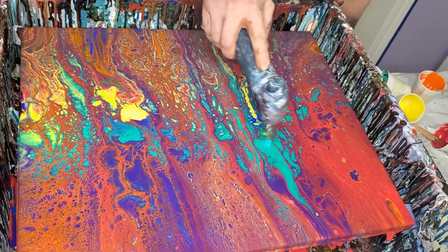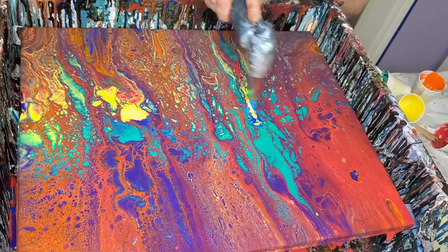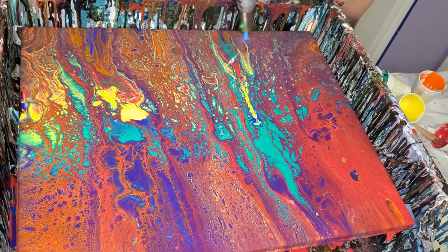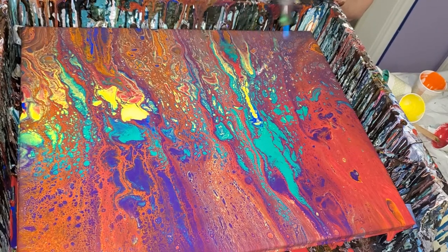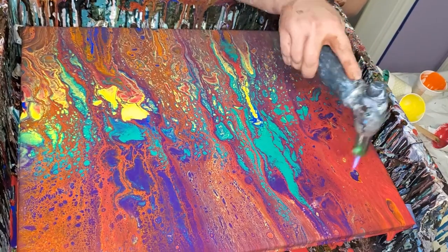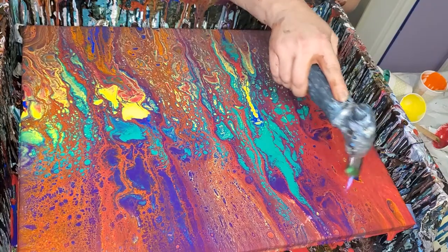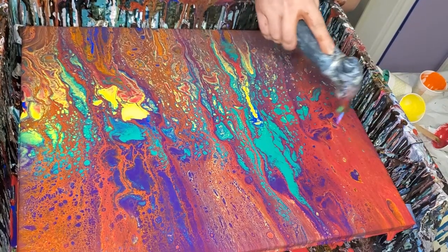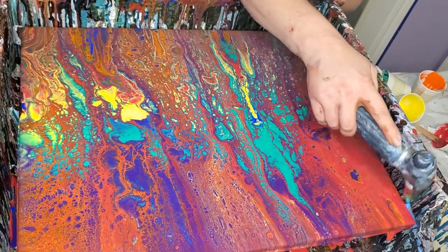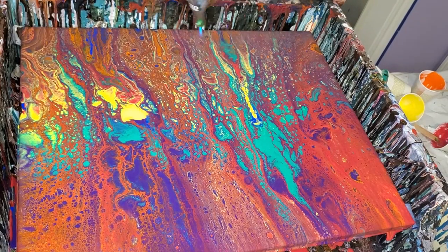Just to feel like I'd covered all the bases, I've now done a Shelly Art swipe and a Shelly Art bloom, and two or three flip cups, and now just this regular swipe. And I'm starting to like this one better and better — I think this is maybe going to be the one.